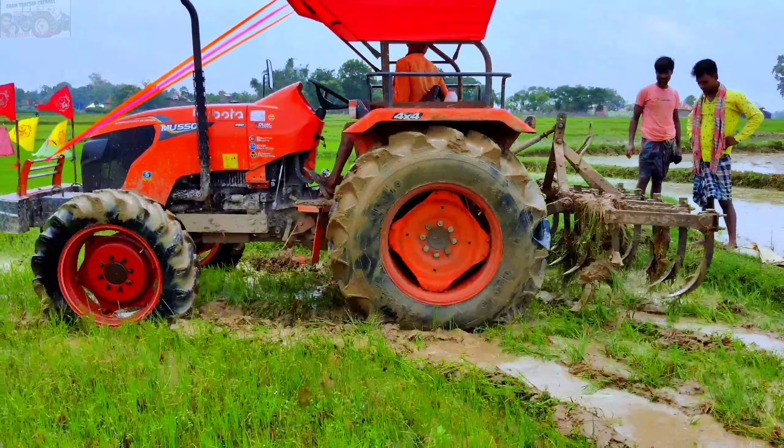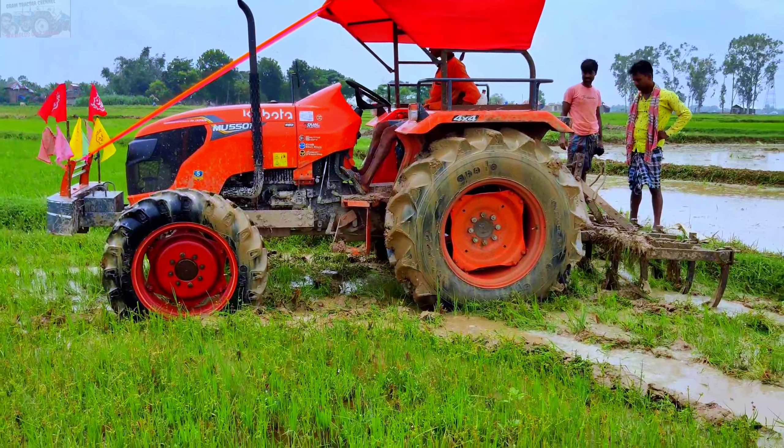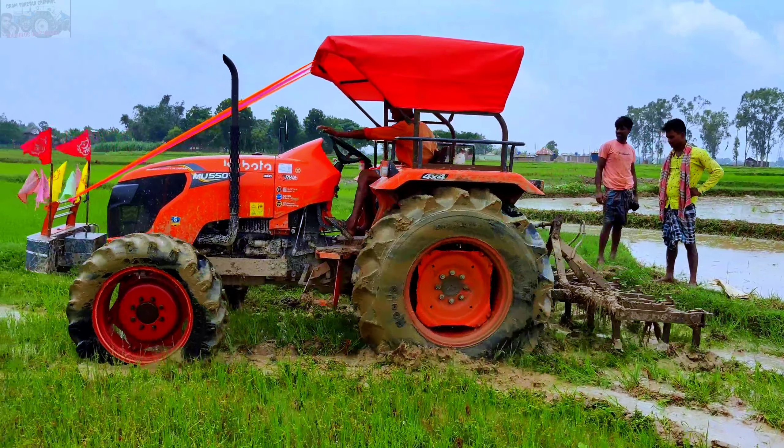Hello friends, my name is Asadur, Prime Tractor channel. You can see the Kubota Tractor 4-Wheel.